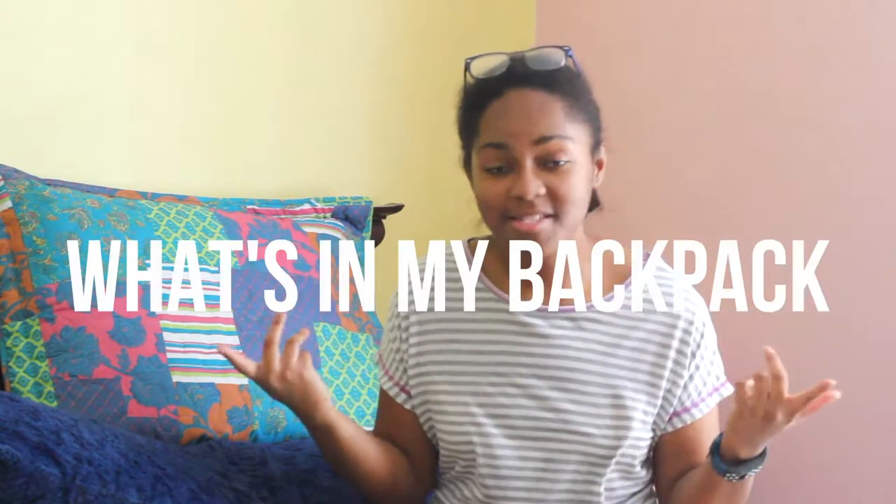Hey guys, it's Valencia here and today's video is all about what's in my backpack. These are things that I feel I'm going to need for this upcoming school year, to help me in between classes for studying or things I'll need while I'm in class. If you want to see more videos like this, give this video a big thumbs up, and if you haven't subscribed, you definitely should — the button is down below. Without further ado, let's get right into my backpack.